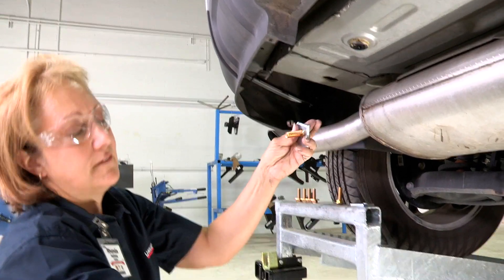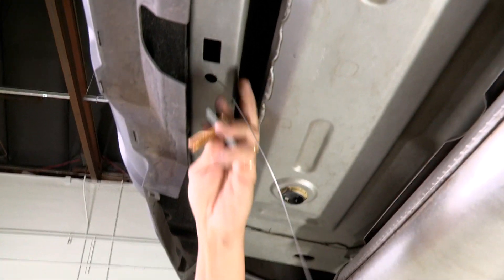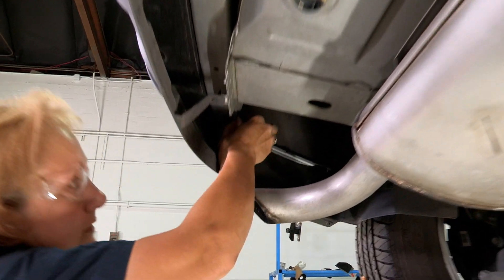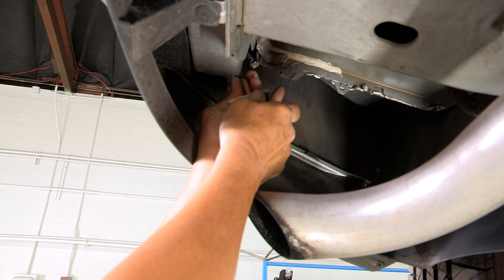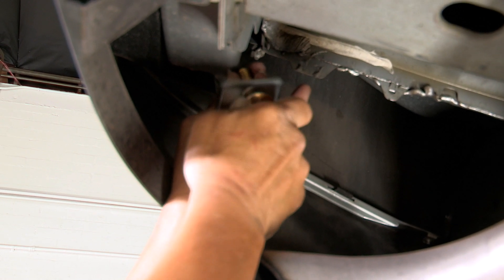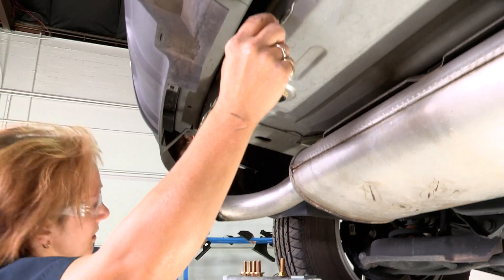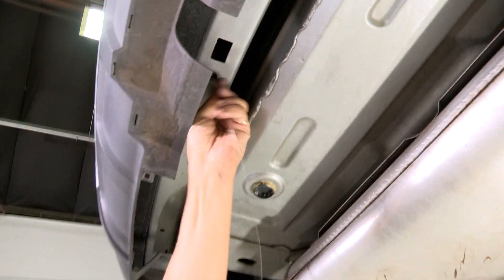We're going to take our long fish line and go through the driver's side hole here, running it all the way out to the end of the frame where there's a big hole down here. Be careful not to let your line fall through — pull it all the way out. Put your bolt onto the end of your fish line, just like you were screwing it into a nut. Once you have that secured, hold onto your line and push your plate up in there first so that it'll slide across the floor of the frame until it comes out the bottom.